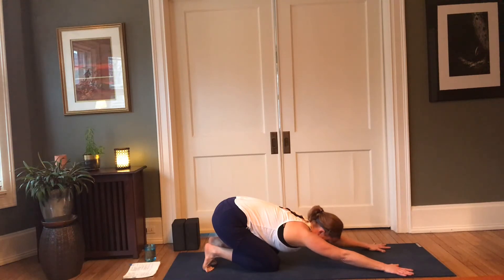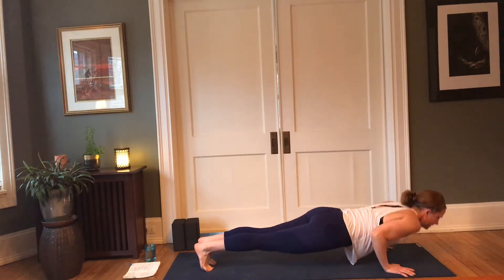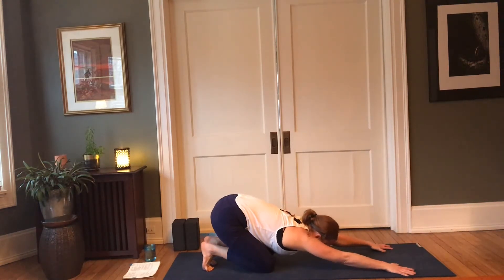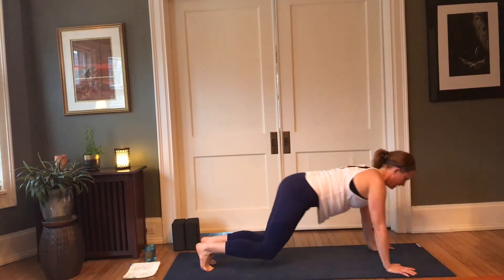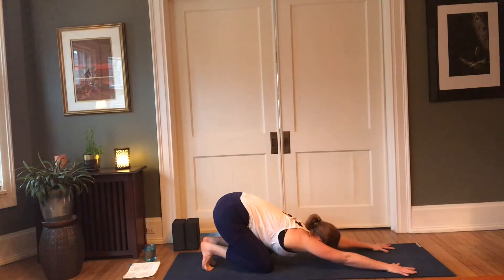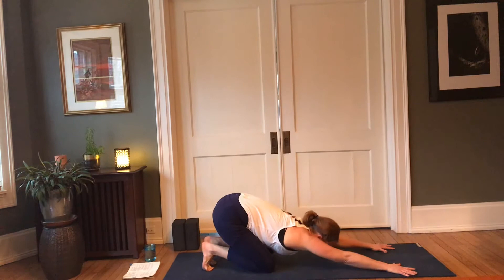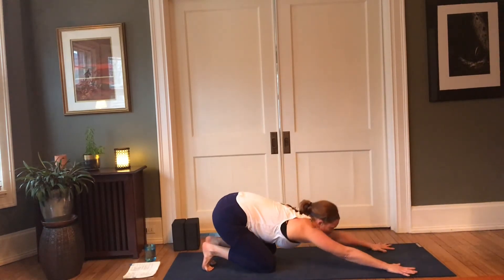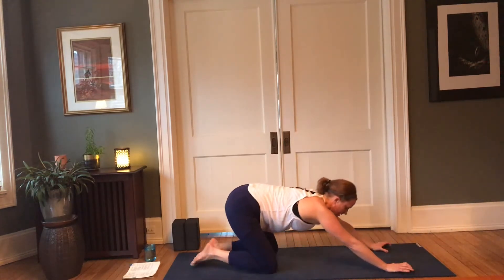Maybe the knees stay down. On your next inhale, look between your hands, make your way to chaturanga — either supported or straight leg. Press up, come back, knees down, hips back. We'll do that three more times — inhale, exhale, come back; inhale, exhale, come back; inhale, exhale, come back. One more for fun — inhale, and exhale.